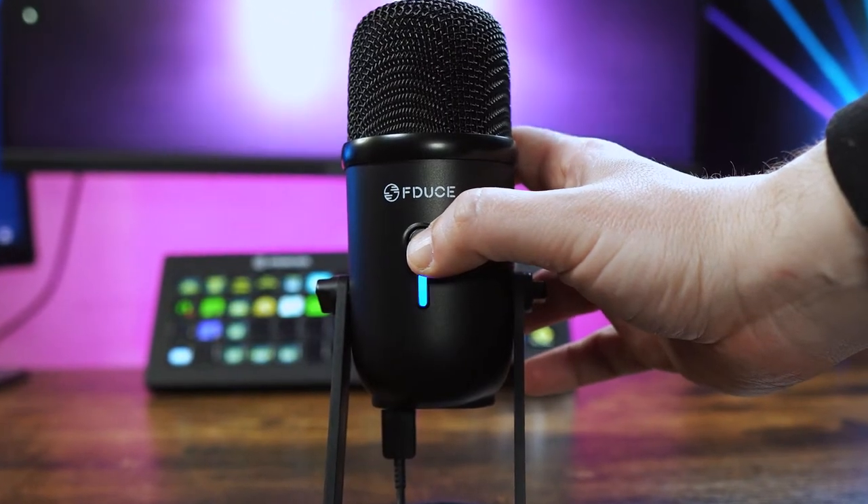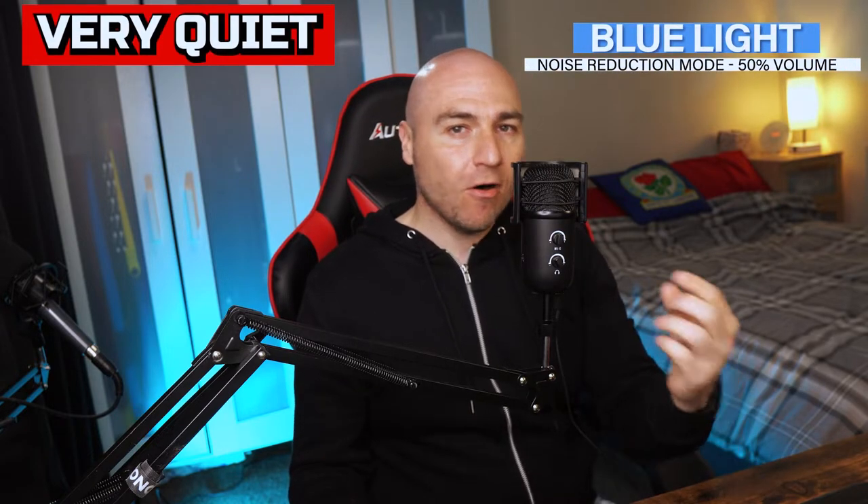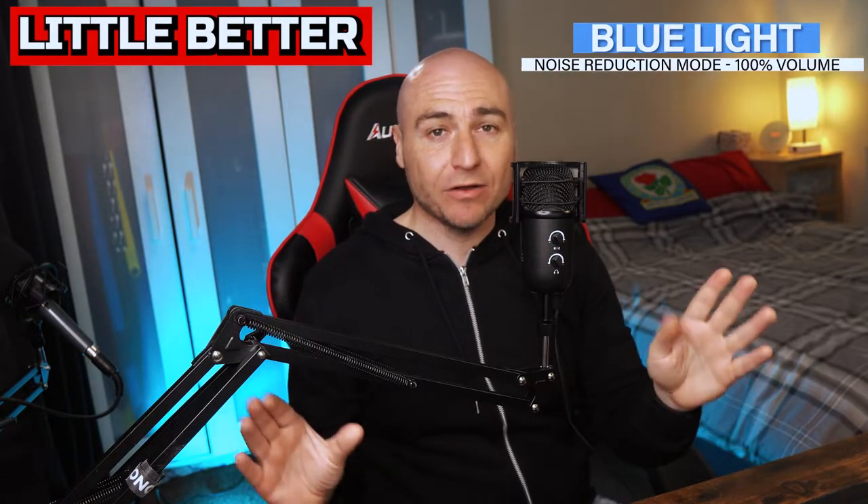This is everything on non noise reduction mode. If we flick over to noise reduction mode this is the kind of audio you can expect. We are still halfway on the microphone — if we go to 100% we are completely maxed out on the microphone and on our Windows PC. If we have the microphone next to our mouth with noise reduction enabled, this is the kind of audio you can expect.